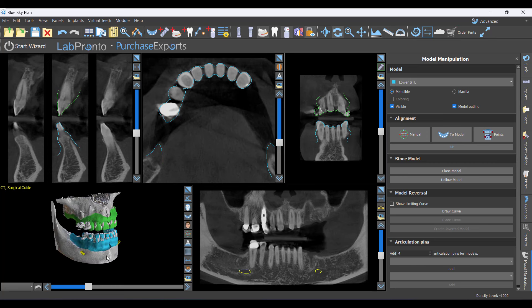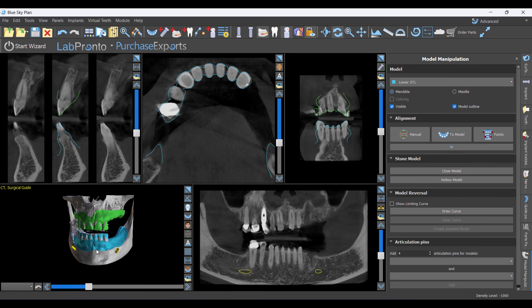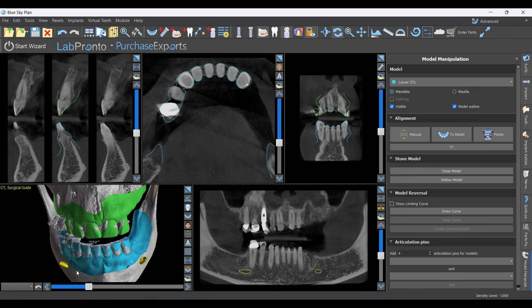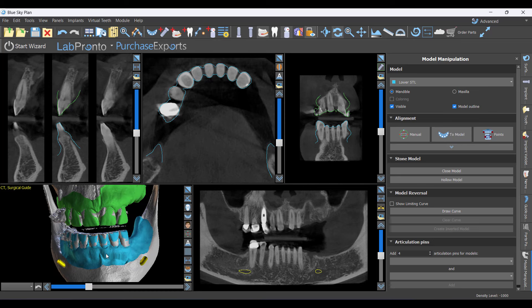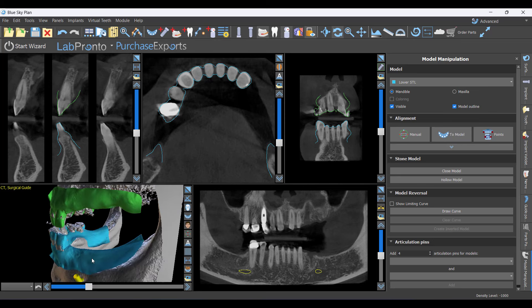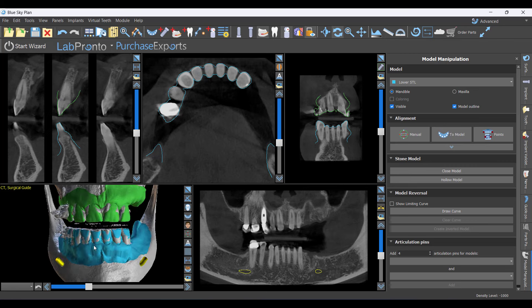We'd now be ready to place implants, but how do you know you're placing them in the right place prosthetically? You've always got to do your prosthetic wax-up first. If it were just a single premolar you might not need a full wax-up, but the more teeth that are missing — and here we're missing entire quadrants — guessing is not a good approach. Figure out where the teeth belong, then plan the implants backwards from that.